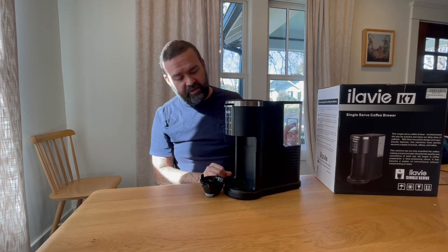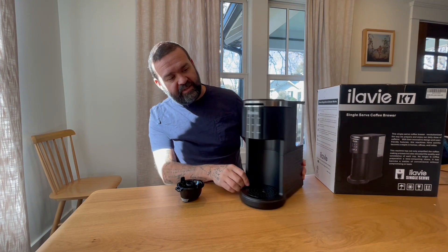It's pretty compact, pretty small. It has a really easy interface on the front.